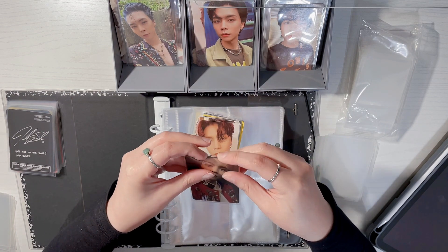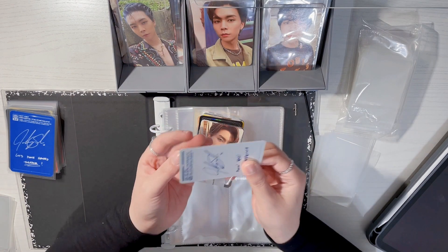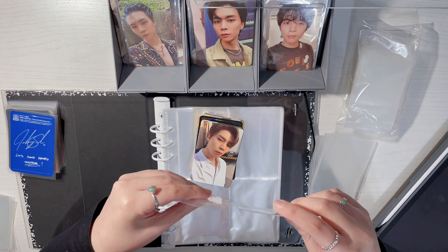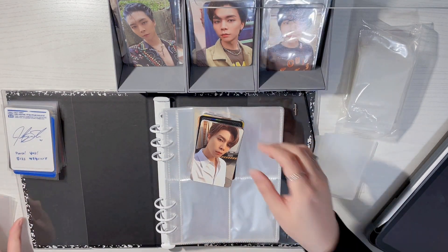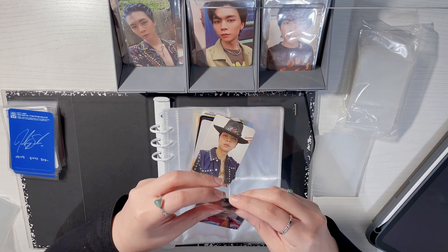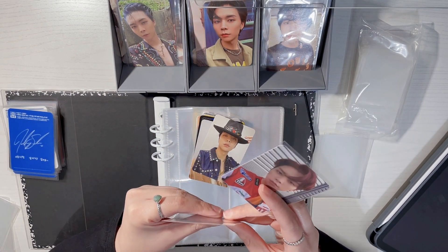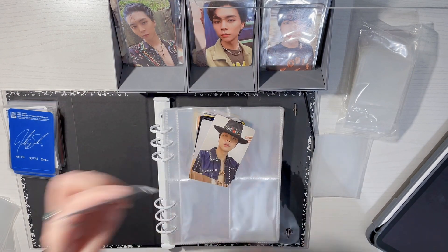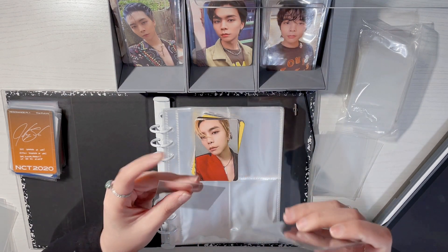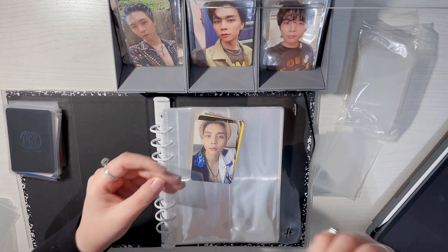Speaking of trading, I find myself not trading as much anymore. I used to trade daily on my Instagram and post all the time, but ever since trading events became a thing I find myself just waiting for those kinds of events. I'll hoard a bunch of photocards until the next trading event. The only thing is, with in-person trading you don't really get the chance to examine the photocard closely — unless there's obvious damage. Sometimes I wonder what if I got a fake card, but at in-person trading events we all kind of just accept that all the cards are real.